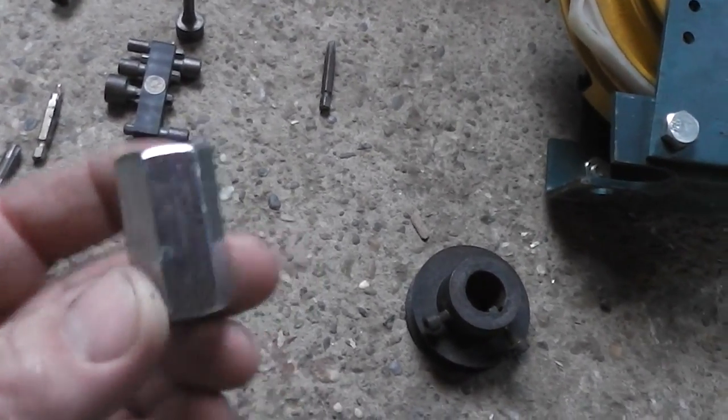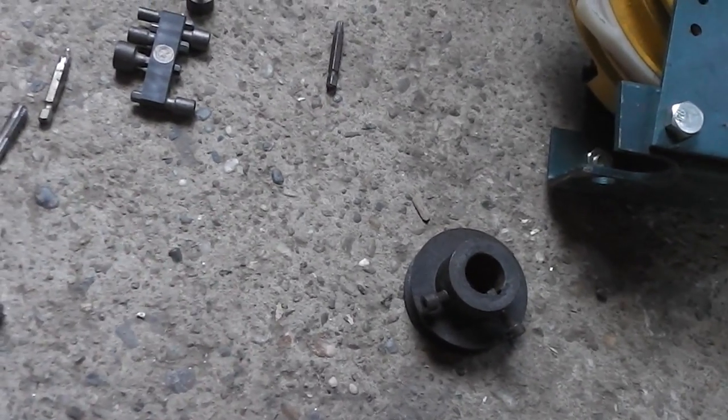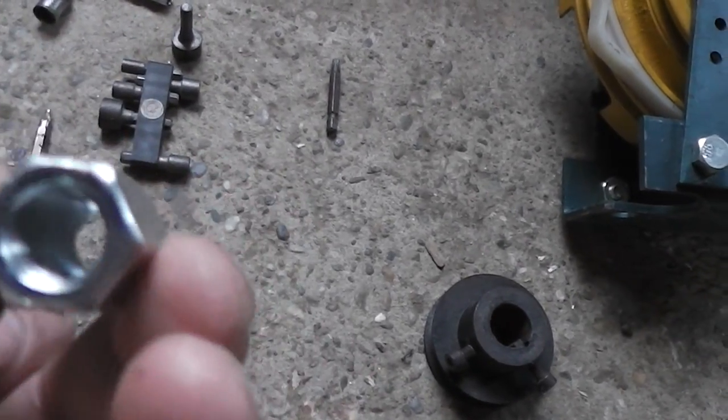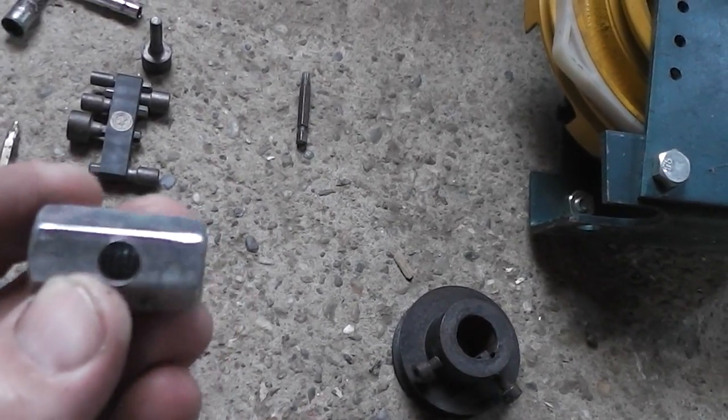You take this nut, draw the center, and then you drill the hole only on one side, like I did here. Very easy.